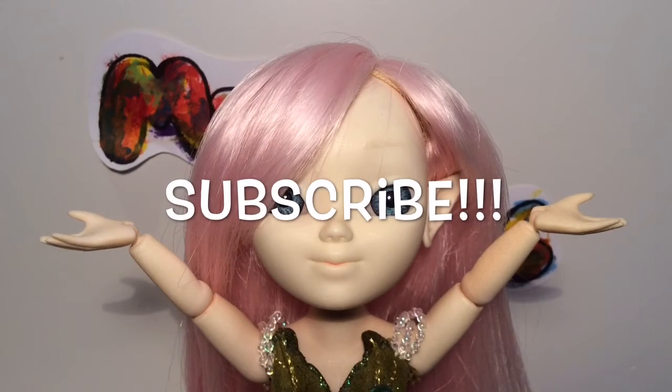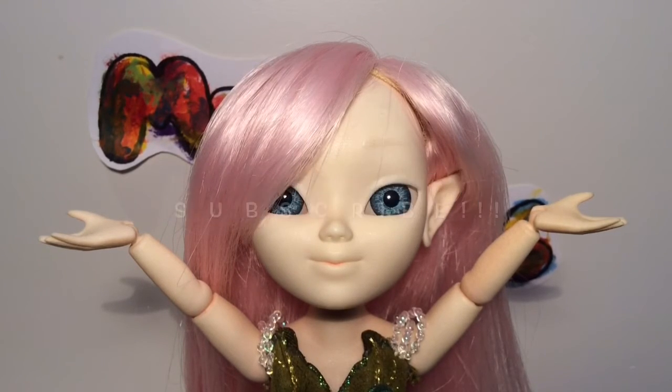Thanks for watching the video and please don't forget to like, comment, subscribe, follow us on Instagram, and borrow a book — Broken Toys. I know it's not the best shirt, but I love it. Bye!